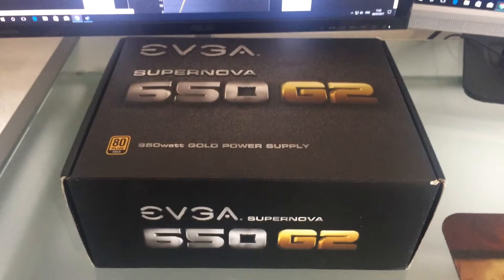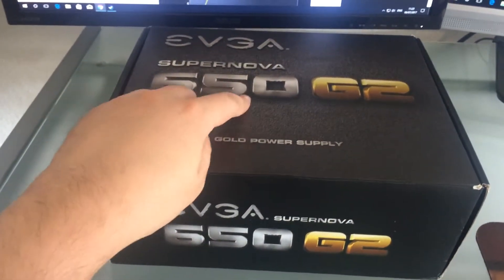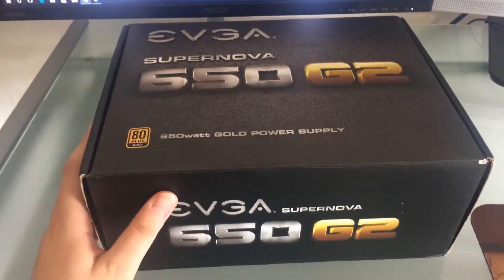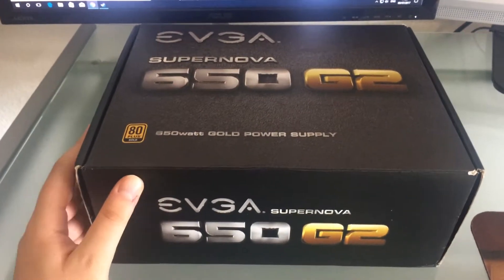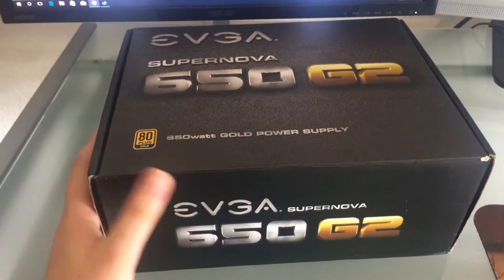Hello everyone, welcome to my unboxing video of the EVGA Supernova 650 G2. This is a very high quality power supply I recently got from eBay at a fairly fair price.